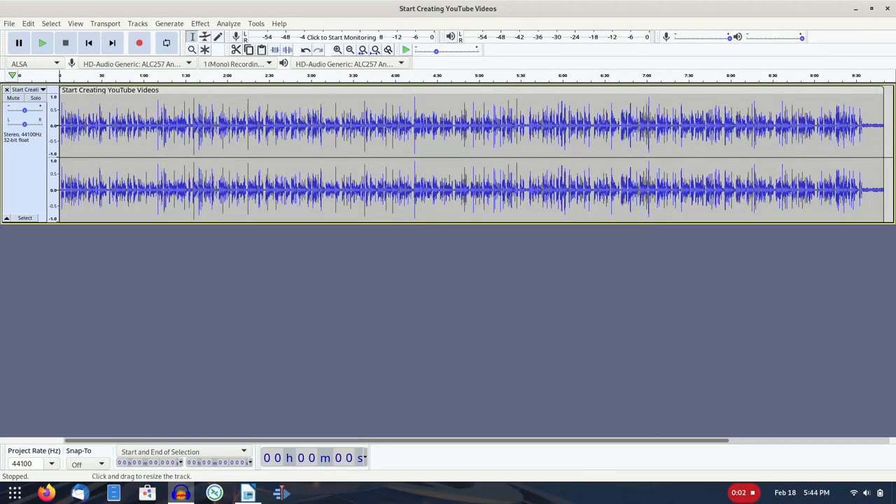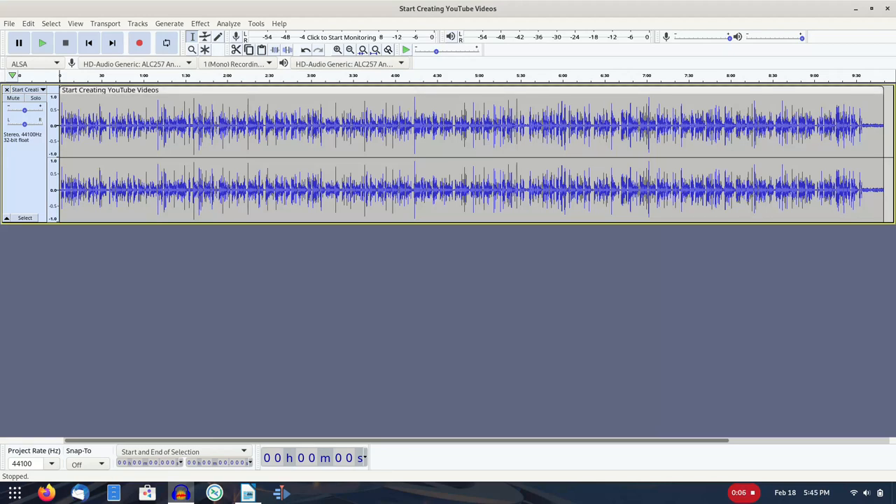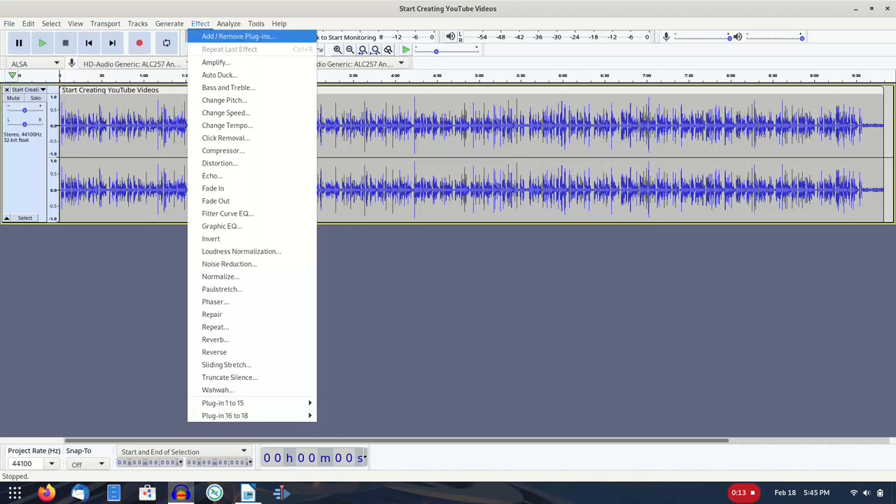Audacity looks like it comes from the 1990s or maybe the 2000s, but works well for my purposes. I've used it for a while and I'm comfortable with it. It has quite a few built-in effects like compression and noise reduction, and you can export the results in various formats, although I typically just use MP3.